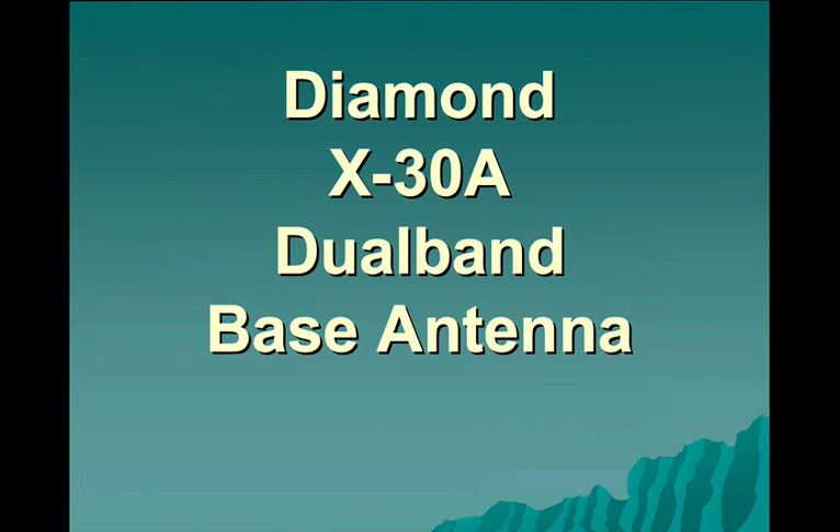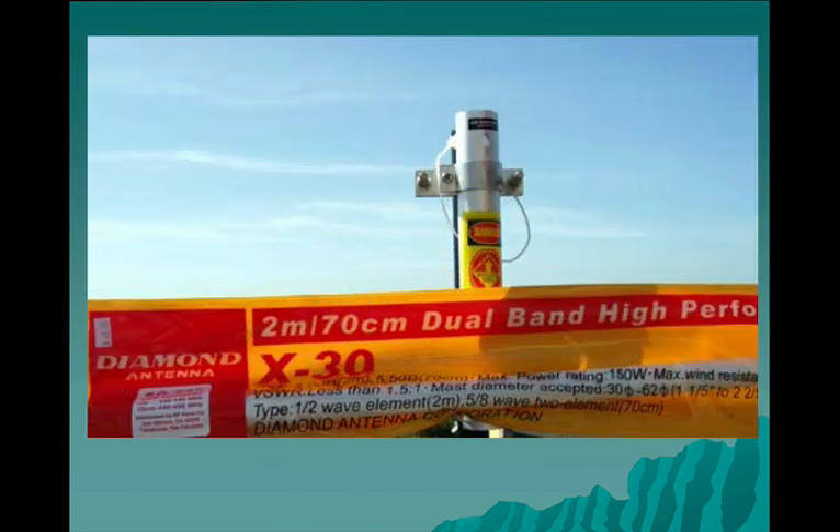We're using a Diamond X30 dual band base antenna. We've been asked why we selected this antenna — it was chosen mainly because of its size and ease of assembly. It's only about four feet long, which means it and the tripod can easily fit on the back seat of an automobile while the go kit goes in the trunk. It also only needs one screw to hold it together, so it's really simple and has proven to be a good item to use.